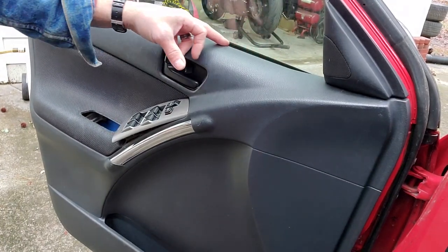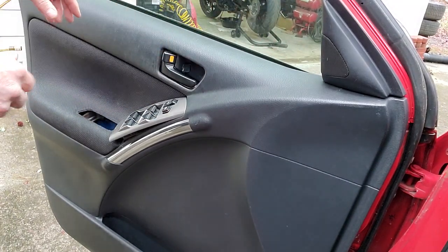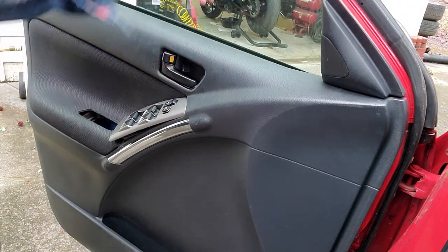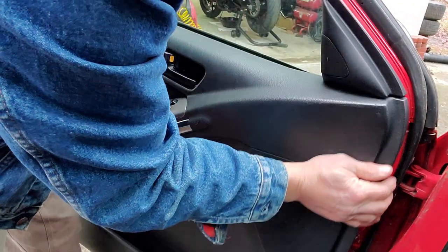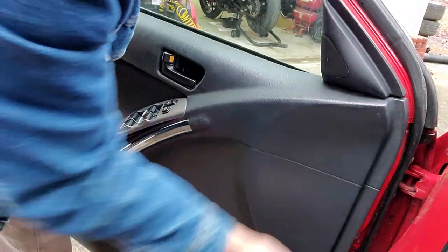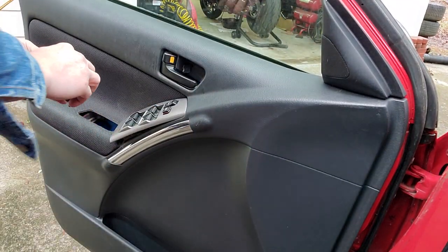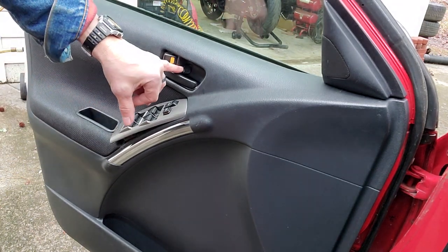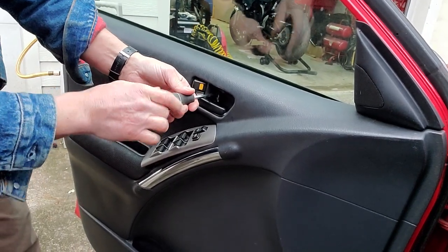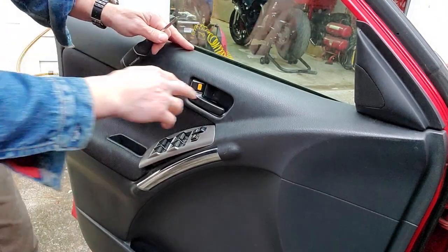To put the door panel back on, make sure the top strip is in place — it has a few little metal clips that hold it on the very top. Then just drape it over this little window sill, pull it this way, and you'll see how it lines up on the edge of the door. Bump the little plastic push pins in place all the way around, then put your hand cup back in place, screw it down, put your other screw back in, and put your little cap back in place.